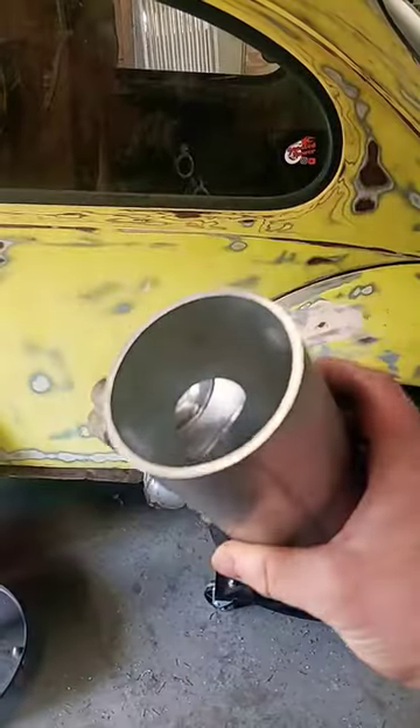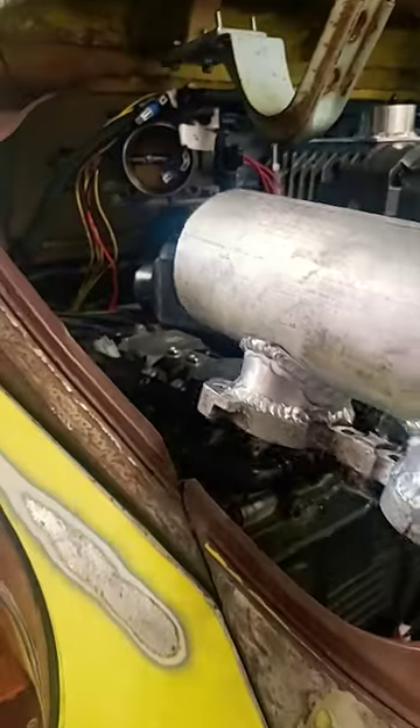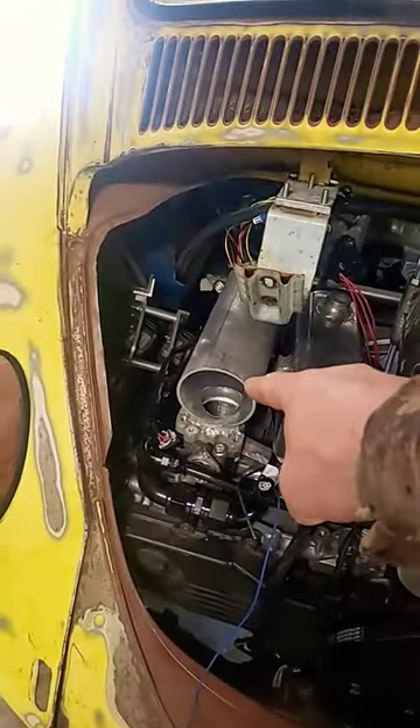I'm getting so close to having this plenum done. I gotta put a cap on one end and then we're game on. This is how it'll look on the Beetle. I still got this one to build, but I ain't starting that until I finish this one.